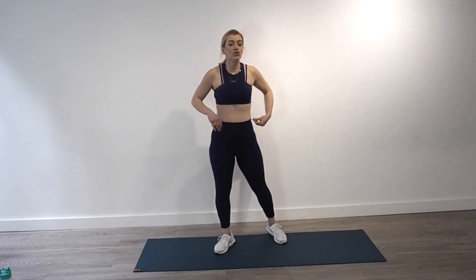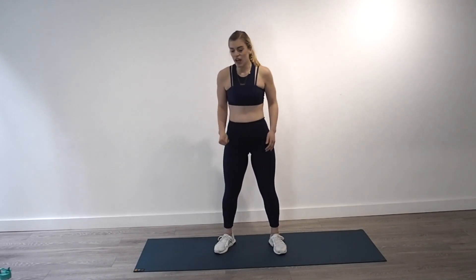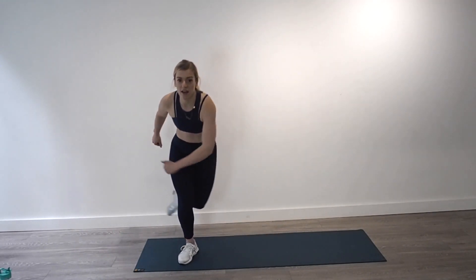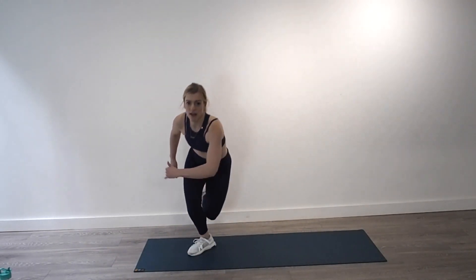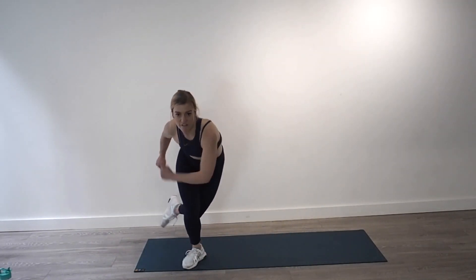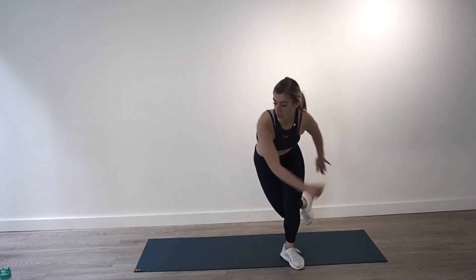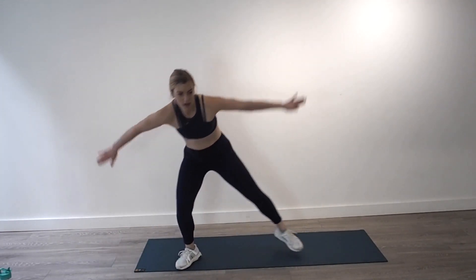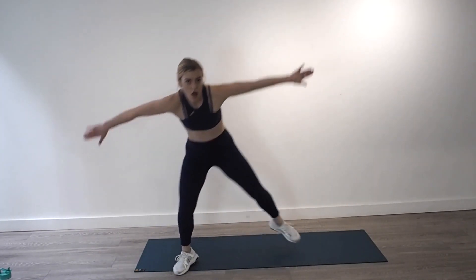Ice skaters — the final exercise in this circuit. Single leg, come into a curtsy lunge, transfer, jump to transfer, land on that heel, push off that single leg and over. Bend that leg you land into — into a lunge. Use the arms to drive. Strong arms. Core tight. Change. Ten seconds — four, three, two, one.